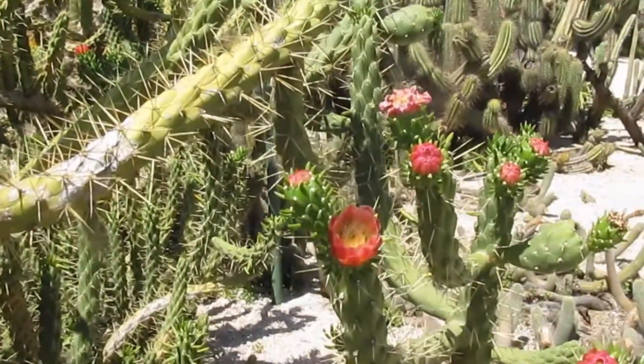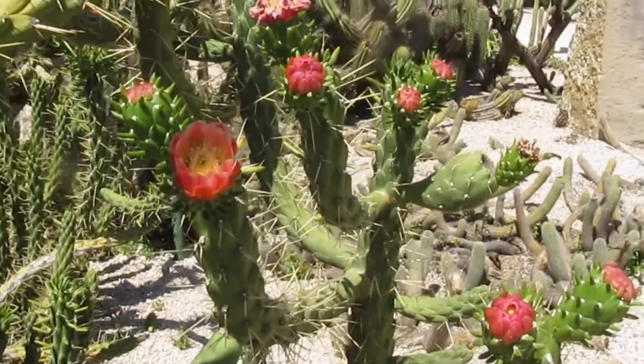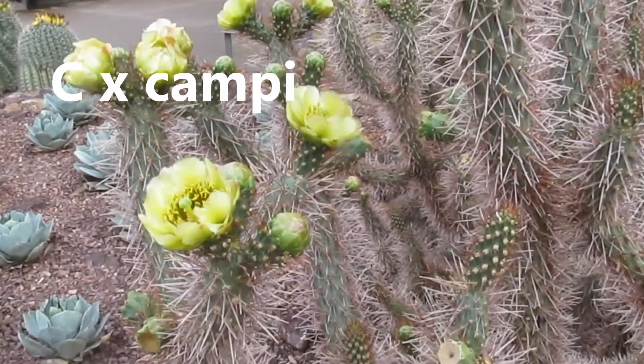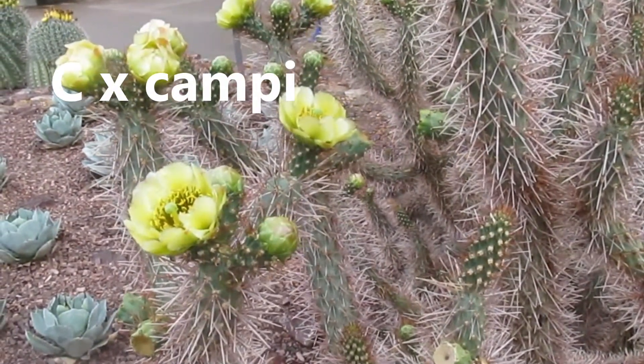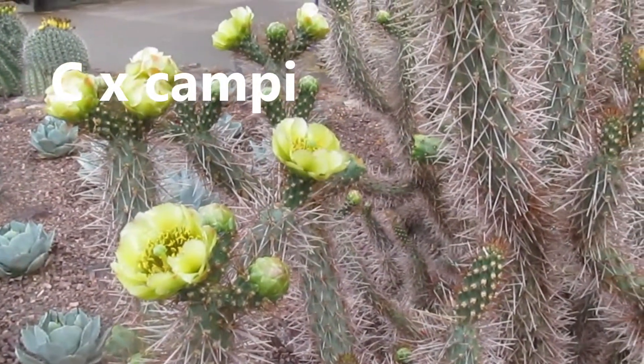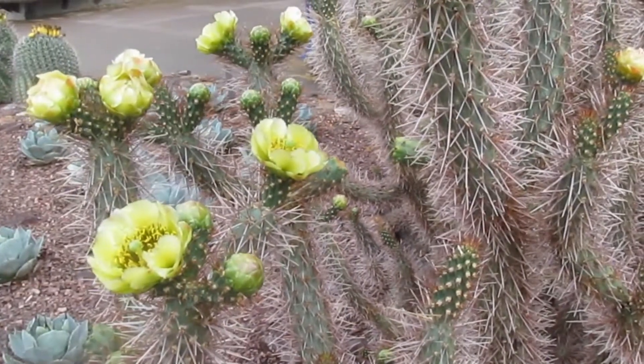You can grow these plants if you like. A little pad or a little cutting of either of the plants would do. I will also leave little labels to give you an idea of the name of the plants.